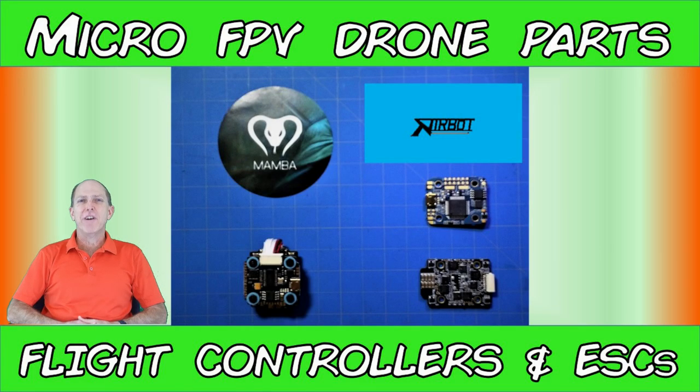That's going to conclude our comparison. There you have it — our comparison of two of the most feature-packed flight controller ESC stack combinations for your upcoming micro FPV drone build. We hope you found it informative and useful. Remember to subscribe, hit the like button, leave any questions or remarks in the comments below, and we'll see you in the next video. Thank you for watching. Happy flying!